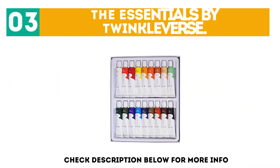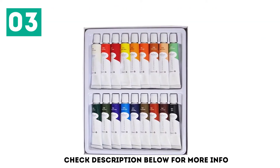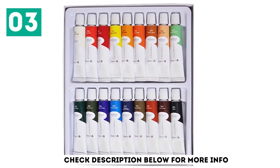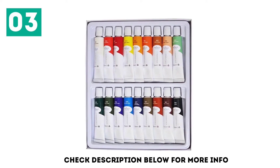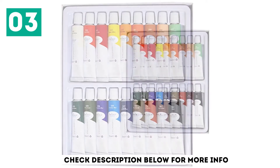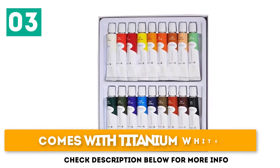At number 3: The Essentials by Twinkleverse. The Essentials by Twinkleverse is true to its name, as for many artists it will have all the colors needed to create gorgeous portraits, landscapes, or abstract works. It comprises principally pure, muted tones, good for recreating images from the real world. Comes with a helpful beginners guide and titanium white.